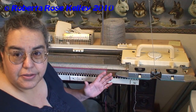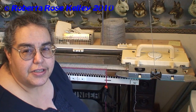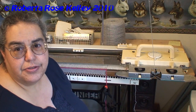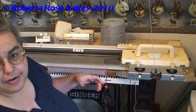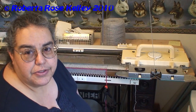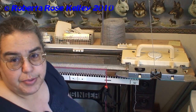Different machines require you to cast on different amounts of stitches. For the standard gauge, cast on 70 stitches, then knit 30 rows, put your markers, knit another 30 rows with contrasting color yarn, then your last main yarn. For the bulky, you do half of that. On standard bed machines you can use every other needle to make it into a bulky.